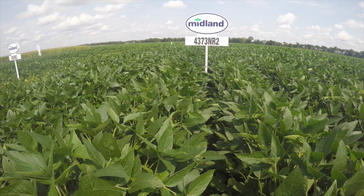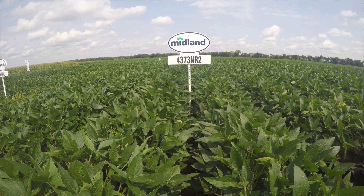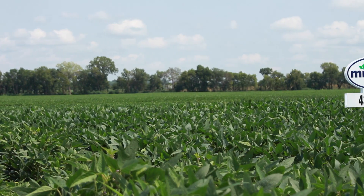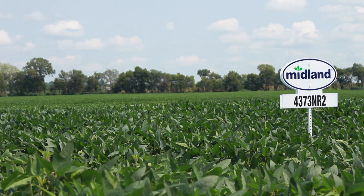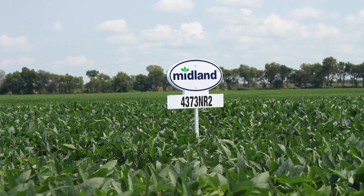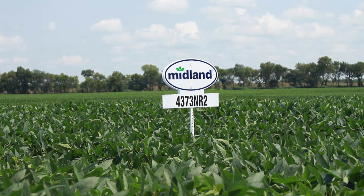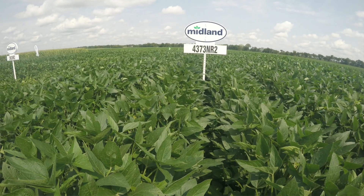The 43-73 — if the 39-83 is not our bestseller, this one is. They're very comparable. The 43-73 handles a ton of stress. It's a medium-tall plant with a very good agronomy package. The shatter score is excellent. We have really good luck with it in the good dirt — it really pushes the yield — but it also holds the height and yield in that tougher type soil.